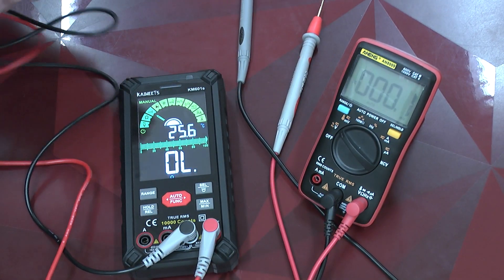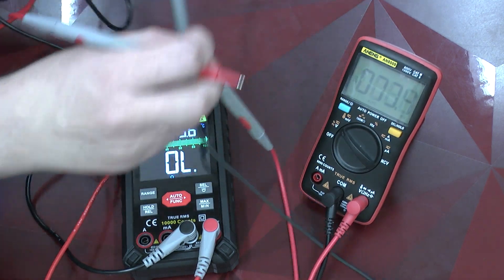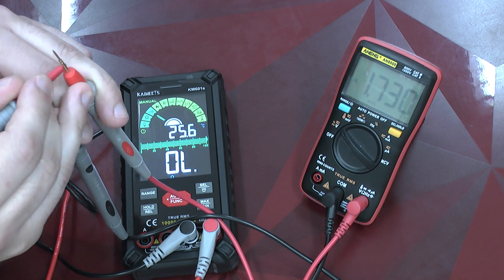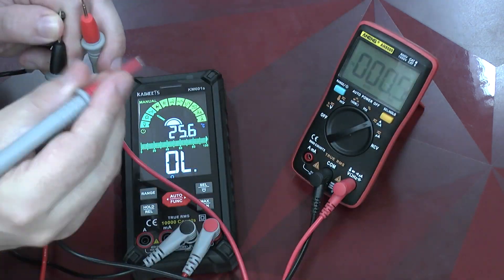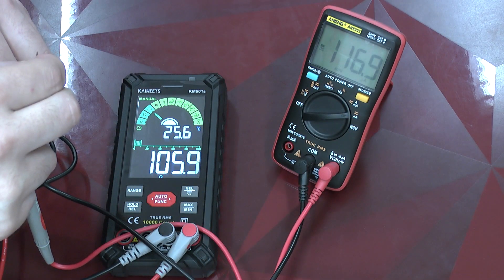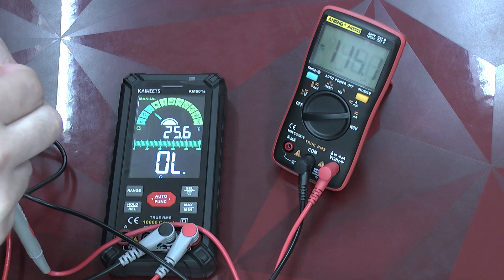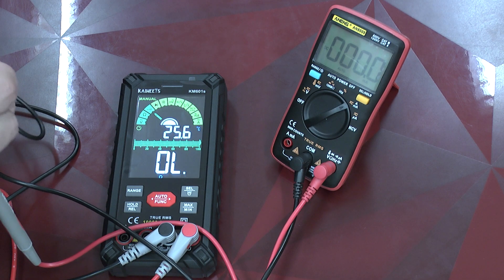We also have to do the test of the voltage we get in contact test mode. We get 1.7 volts in contact check mode. And now we're going to check for the current — we see a current in the range of a few micro amperes. So this is a really really well done design because it works with a minimal amount of current. I really have to say this is a very good idea.